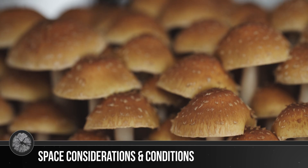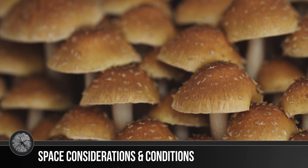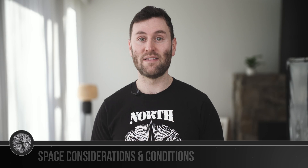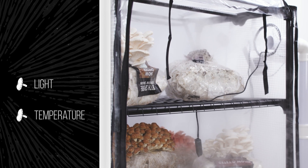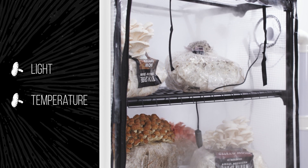From fully colonized substrates to beautiful flushes of mushrooms. When it comes to fruiting, growers credit their success to balancing these four conditions: fresh air, humidity, light, and temperature. The Boom Room controls humidity and fresh air exchange, while temperature and light are determined by external factors.